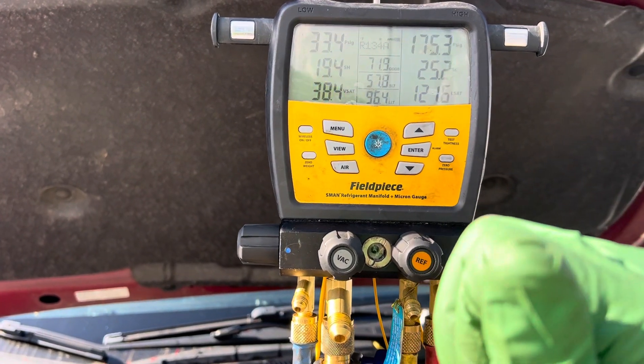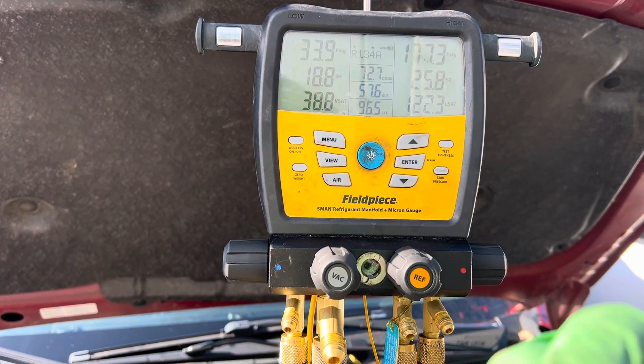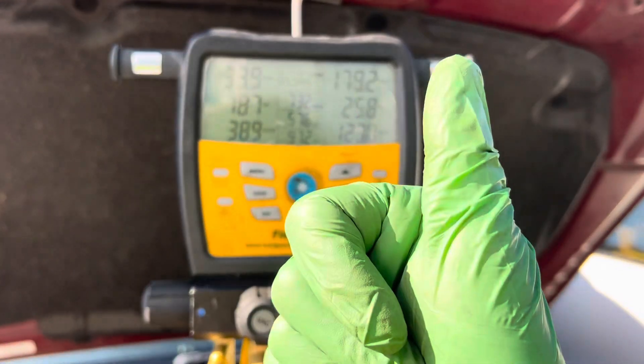That's it for now. I just wanted to show more about superheat and subcooling. I also listed — from about a week or two ago — a podcast by Brian Orr at HVAC School about superheat and subcooling. See you guys later.